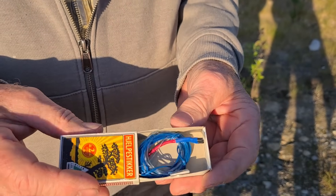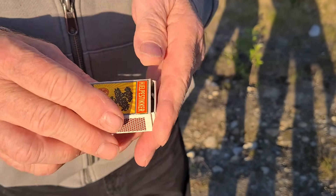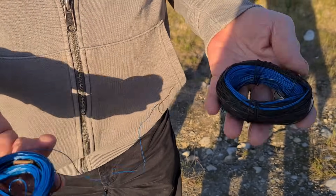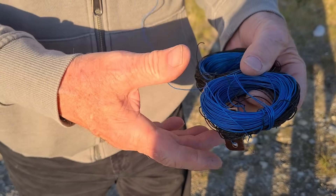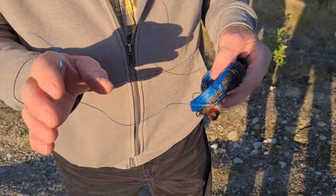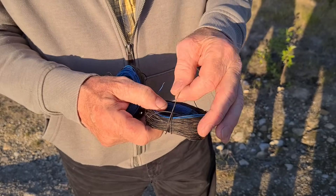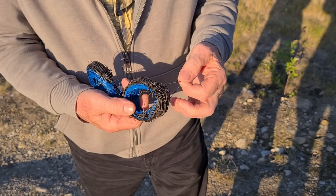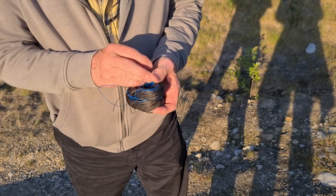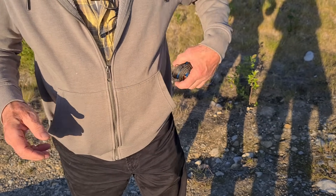This is the dipole antenna itself. It's split into two parts, and each part is 19 meters long. I made the antenna from a thin, 0.3-millimeter wire wrapping cable. I chose the blue color specifically to make the wire nearly invisible.